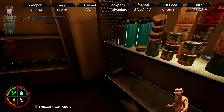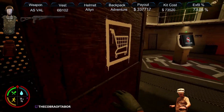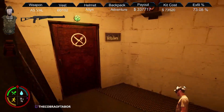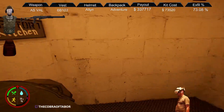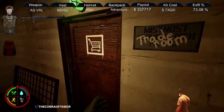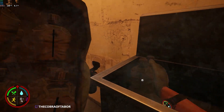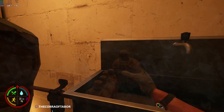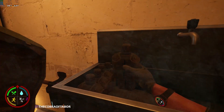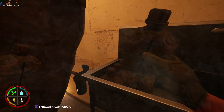I grab two to three filters, depending on how many I need. I'm going to show you how I put water inside of my canteens to give you an idea how to make this process less painful — still painful, but less painful.